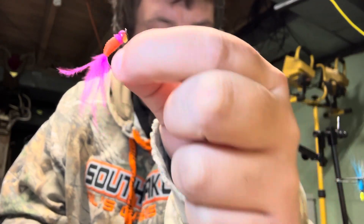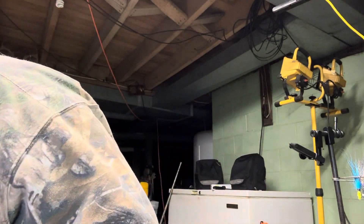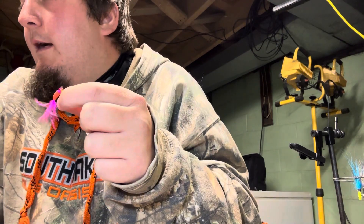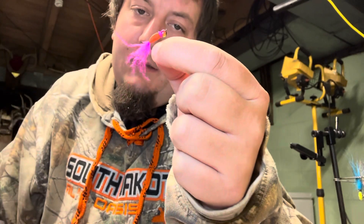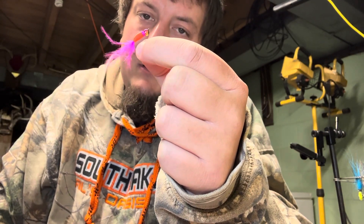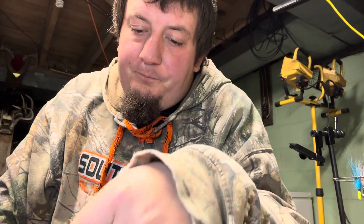What did I tie that on? I tied them onto a size 6 hook, so these are going to be more of your open water jigs, but you'll probably get a big crappie to hit this. I'm going to go after some crappies with this. I had one last year, it worked pretty good until the northern caught it and got a hold of it.